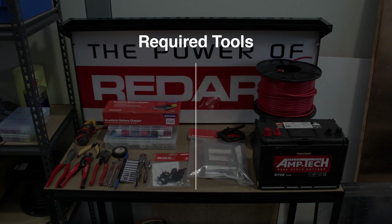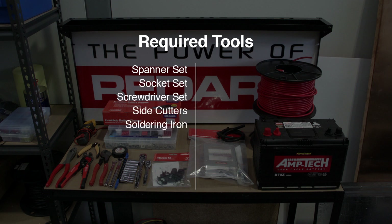You will need a range of tools including a spanner set, socket set, screwdriver set, side cutters, soldering iron, cable cutters and crimpers.